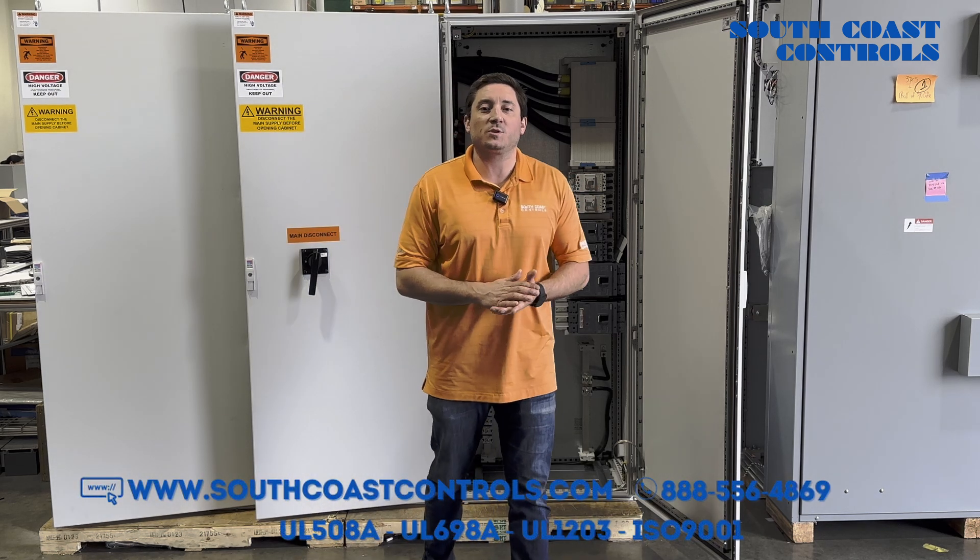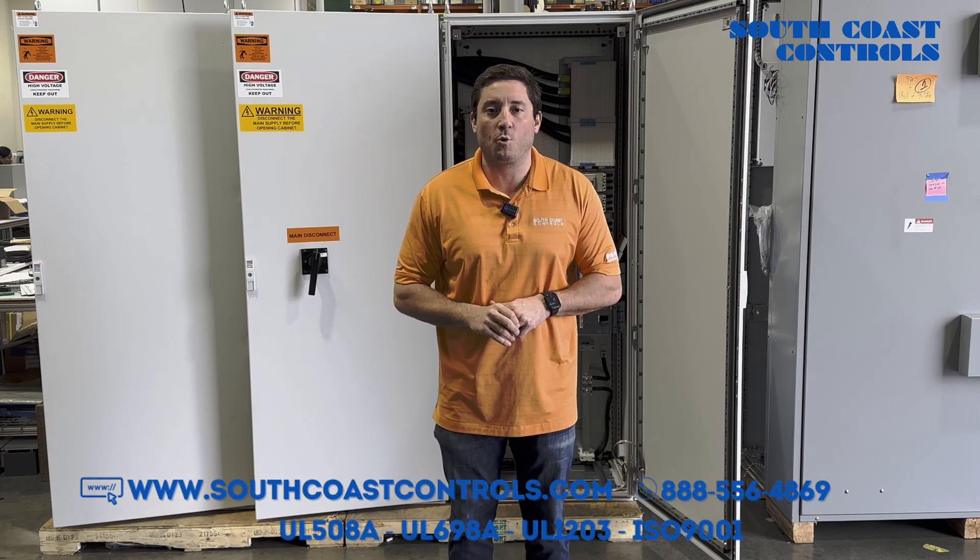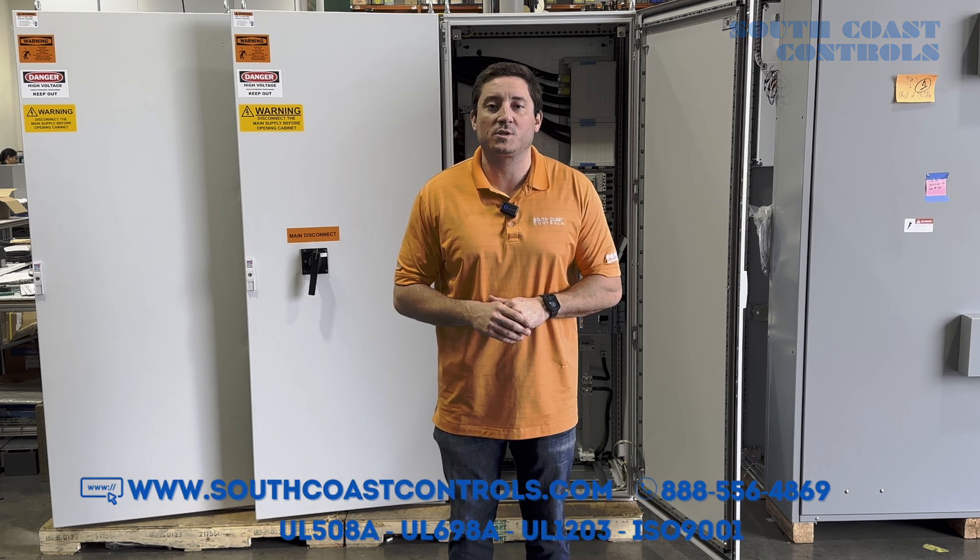Again, this is Anthony Ellis with South Coast Controls. If we can be of any control panel support or power distribution support, please reach out to our website at southcoastcontrols.com.